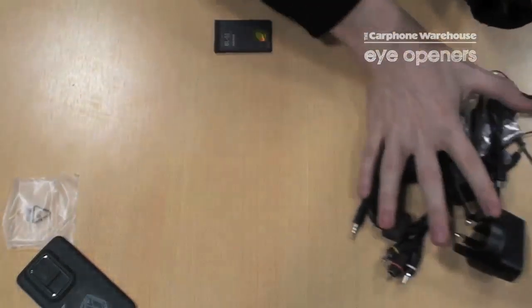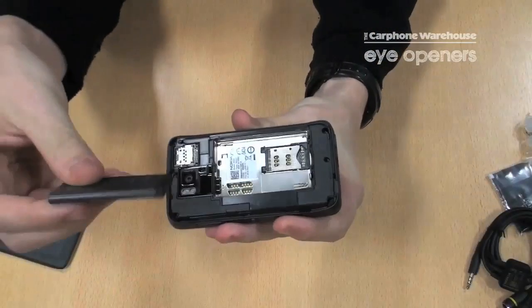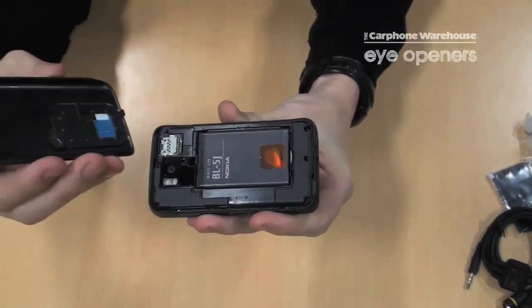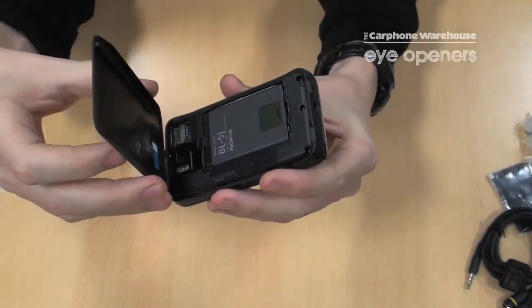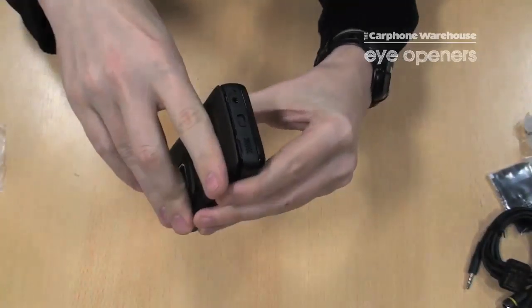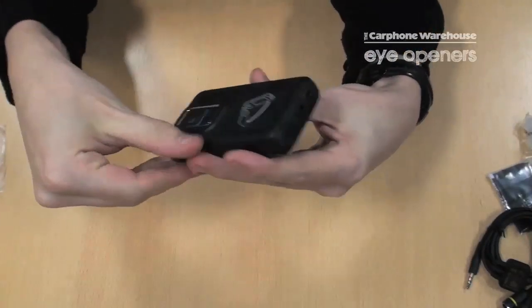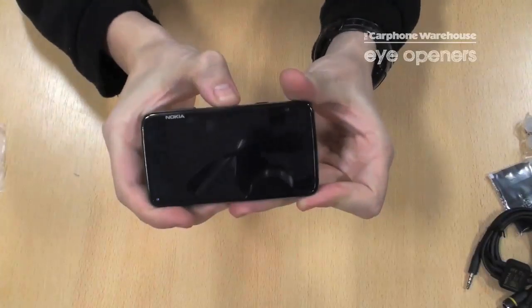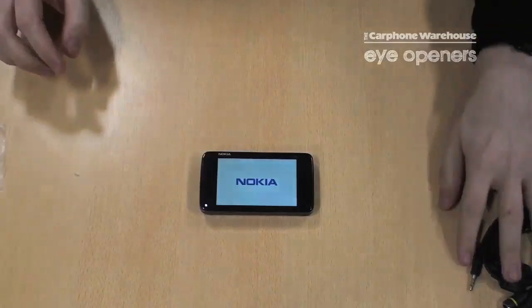So we'll just clear everything else away and have a look at the phone itself. We'll get the battery in, put the back back on, find the top, and turn it on. That's the Nokia N900 and everything that comes in the box.